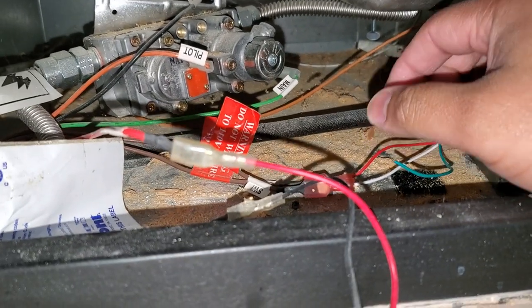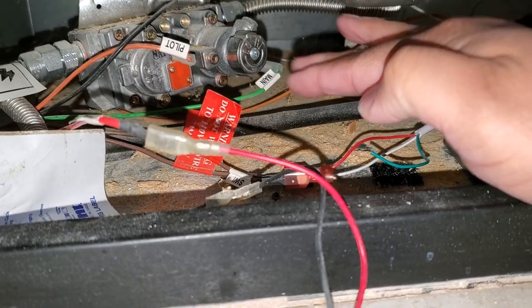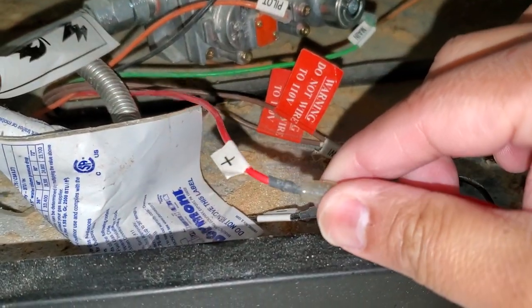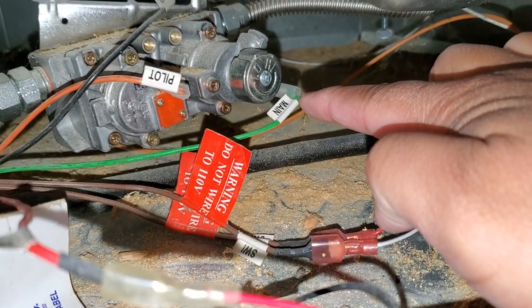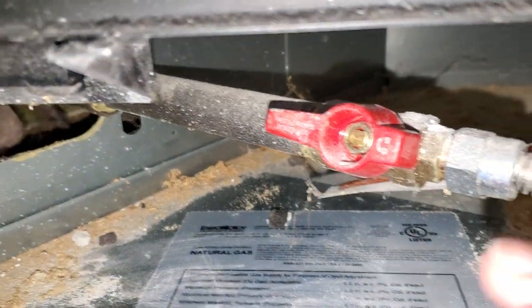In order to reverse this, you're going to have to unplug the main and leave it there — the main doesn't go anywhere. Then you're going to have to disconnect the positive coming from the battery and put it right here where the main goes. Once the light comes back on, you don't have to mess with any of this.